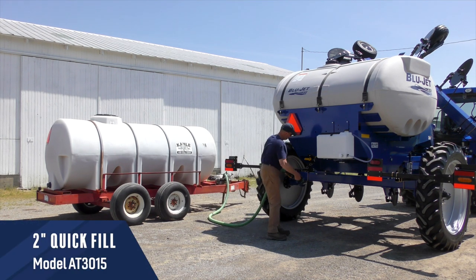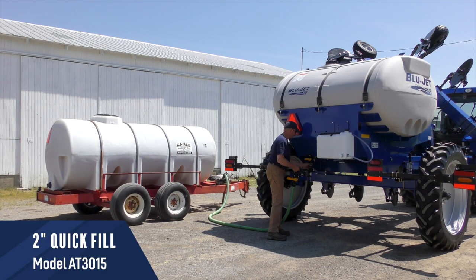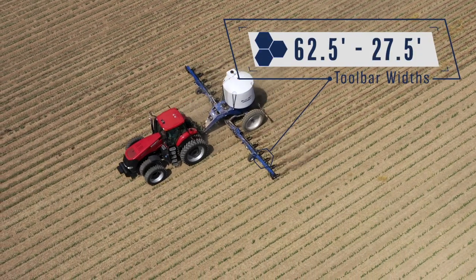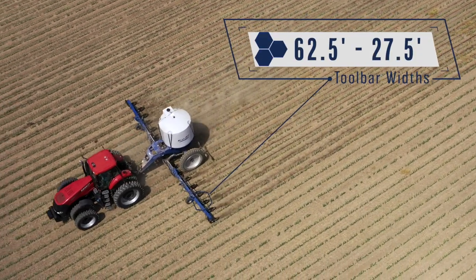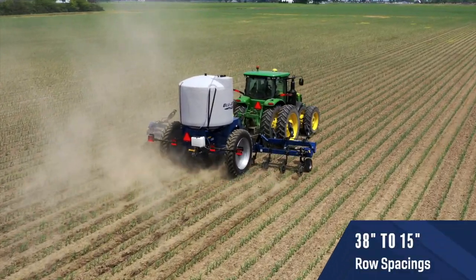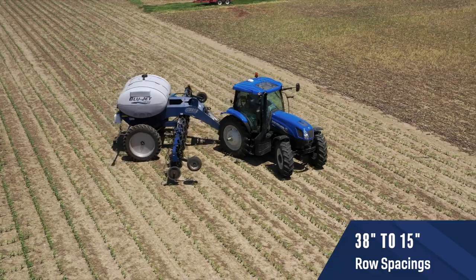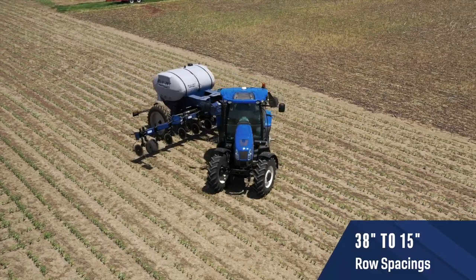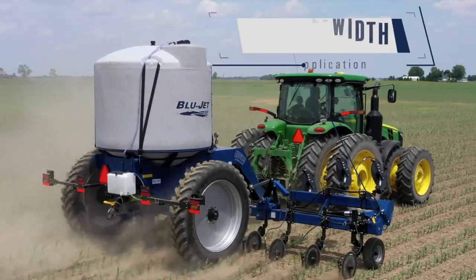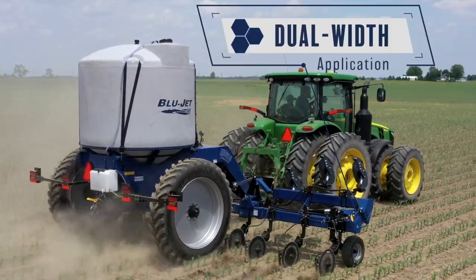Models 4615 and 4015 feature a 3-inch quick fill, and model 3015 features a 2-inch quick fill for convenient filling of the tank. Toolbar widths range from 62.5 feet down to 27.5 feet on 38-inch, 36-inch, 30-inch, 22-inch, 20-inch, 18-inch, and 15-inch row spacing depending on model and toolbar size. Dual-width application is available on select toolbar sizes for added versatility in the field.